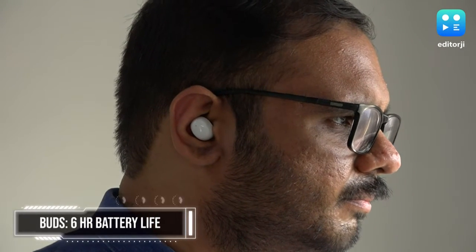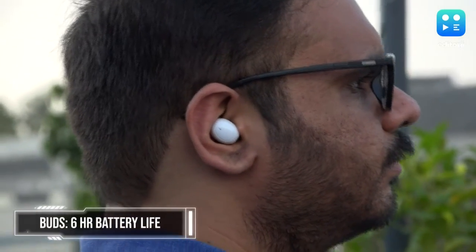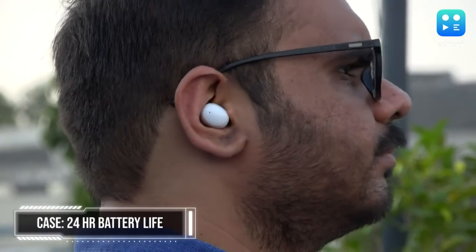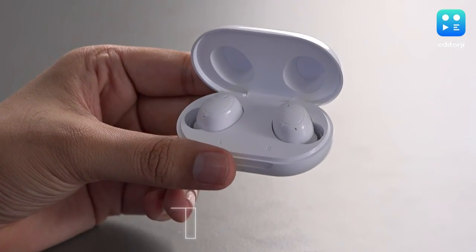The Oppo Enco Buds claim 6 hours of playback time on the buds and 24 hours with the case. In my testing, the buds hovered between 5 and 6 hours on a single charge, which is plenty enough. The case can also charge the buds completely up to around 4 times.